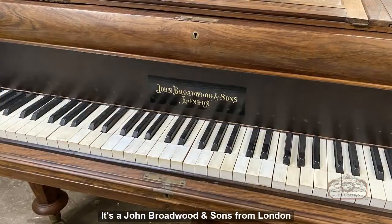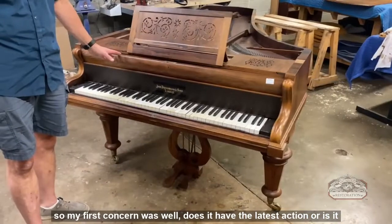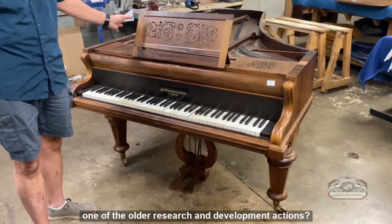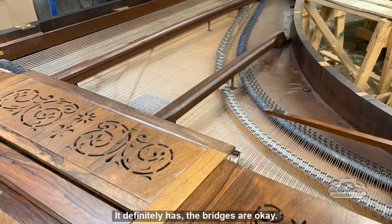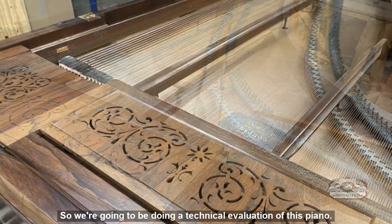It's a John Broadwood and Sons from London. My first concern was whether it has the latest action or one of the older research and development actions. We've determined that the action is definitely sufficient, and the bridges are okay, though the soundboard has some cracks in it.